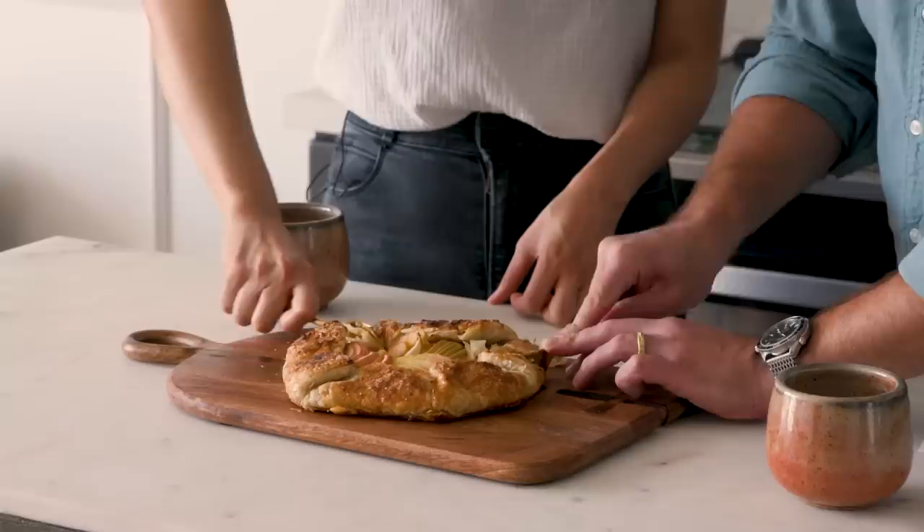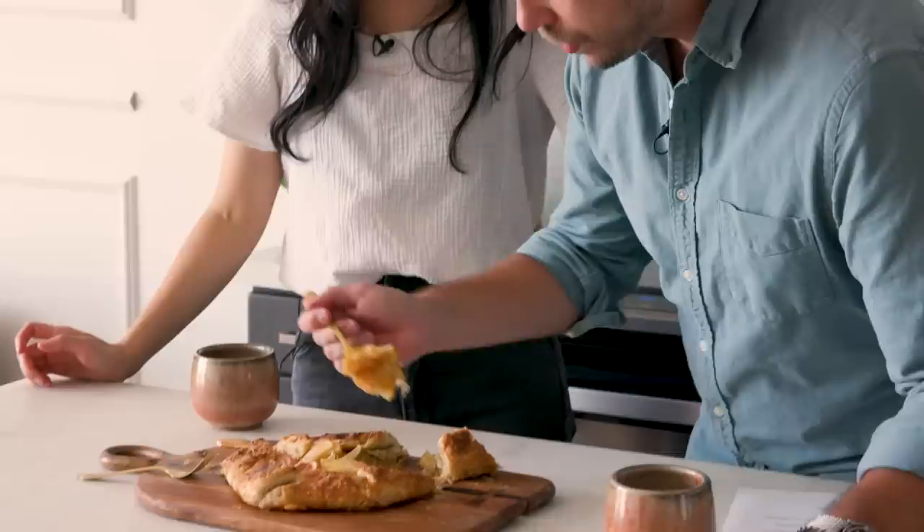Mmm. I also put cinnamon and nutmeg. Look at that compote layer. Is this an Inka original — this design with the compote on the bottom? Yeah. It's so smart. Usually with an apple pie it's all integrated together and you have very little control over how much mush versus apple there is. Here it's just layered. Obviously. This is so smart.